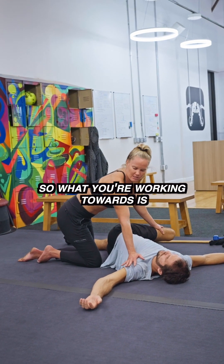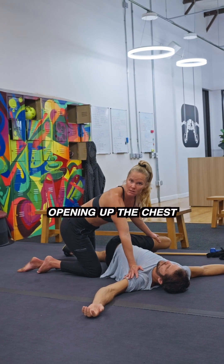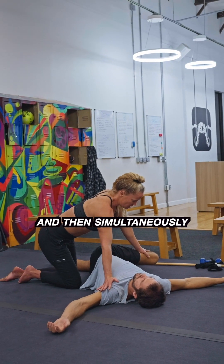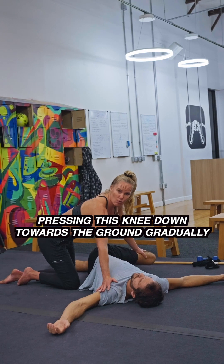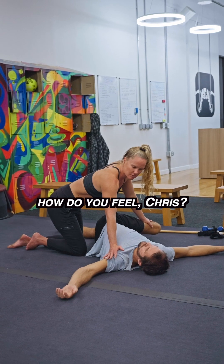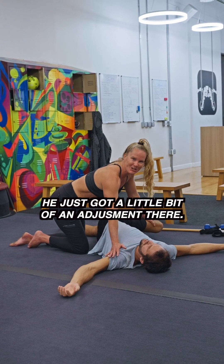What you're working towards is opening up the chest, opening up the thoracic spine, and then simultaneously pressing this knee down towards the ground gradually so that the lumbar spine also gets a chance to rotate. How do you feel, Chris? You just got a little bit of an adjustment there.